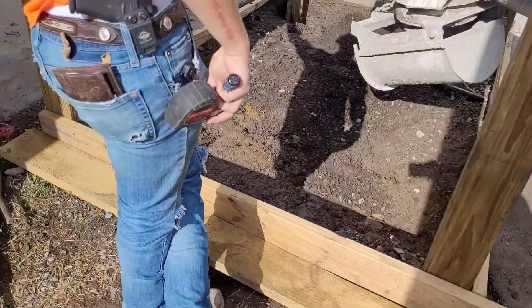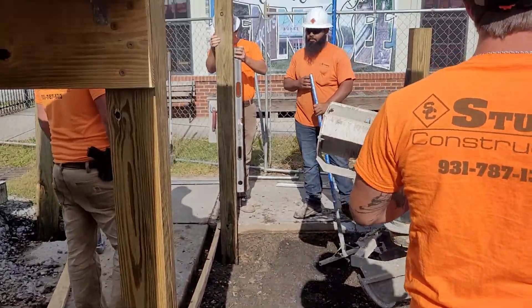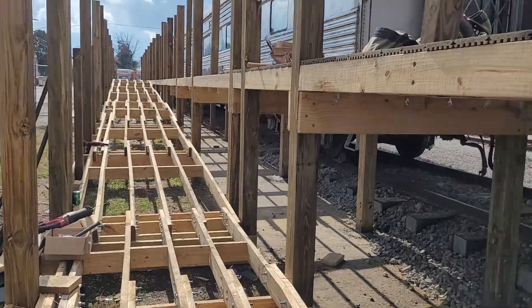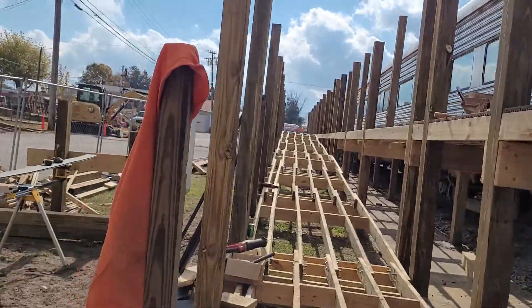Got this formed up, going to get it poured real quick. I'm just double-checking the post — it rained a little bit last night. Going to get set up here. Our decking is complete up to where they're tying it in around the train.